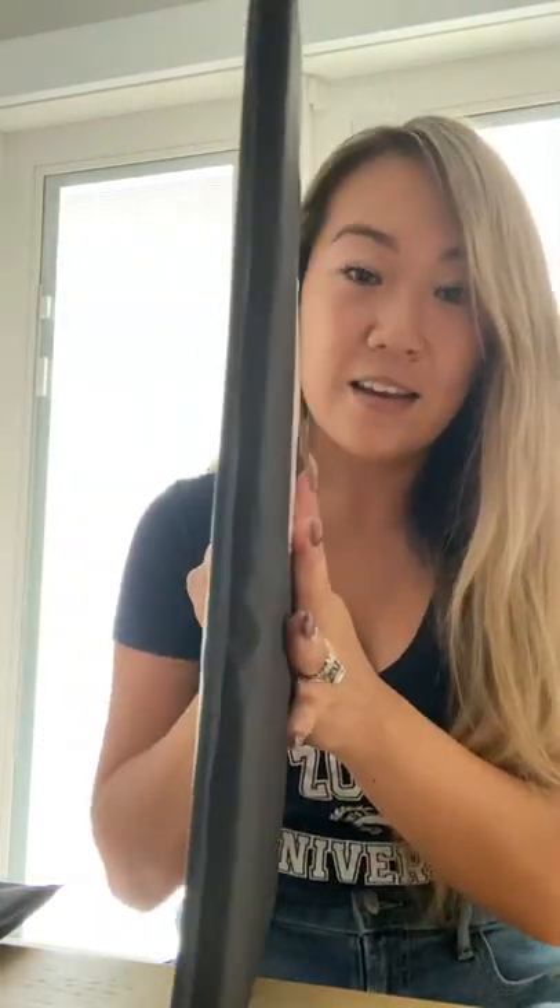I mean, look at this — I can hold it with just a couple of fingers. They're flexible, they're thin. And this can go into any size backpack. The smaller one can fit a child-size backpack, and the larger one can fit a regular-size backpack for an adult.